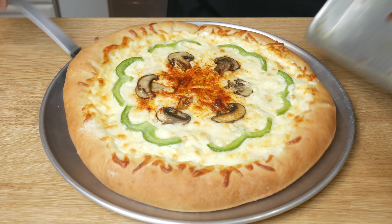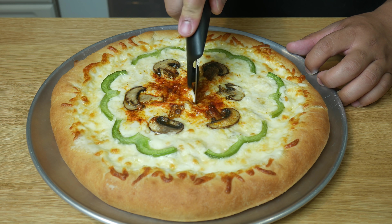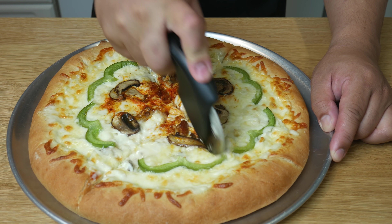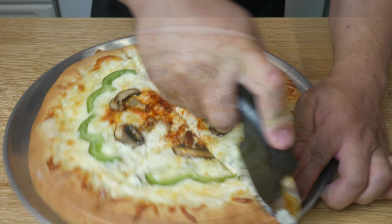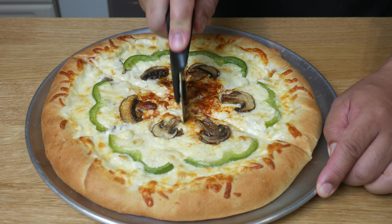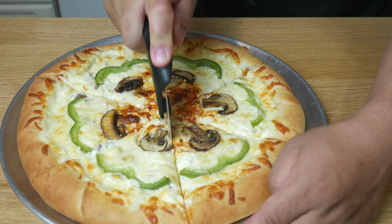Once our pizza cools down, we're going to place the pizza on a cutting tray and cut it into 6 slices. If you're wondering why I rested the pizza for 10 minutes before cutting it, it's so that the dough will relax and harden, making it easier to cut and also giving us a crispier texture.